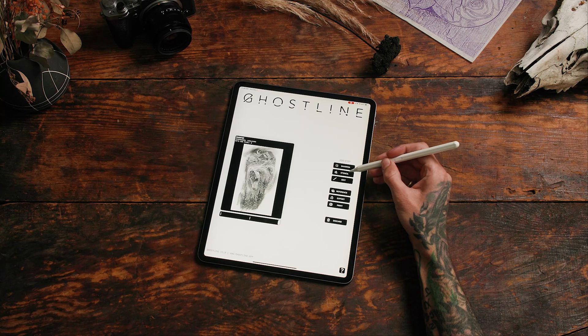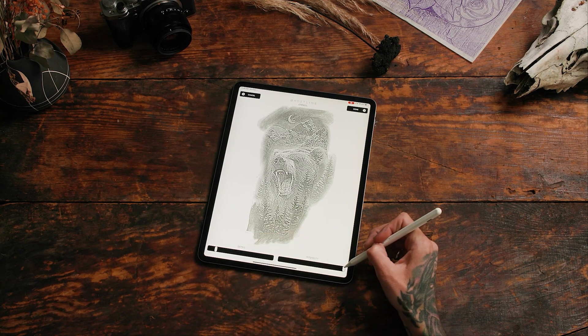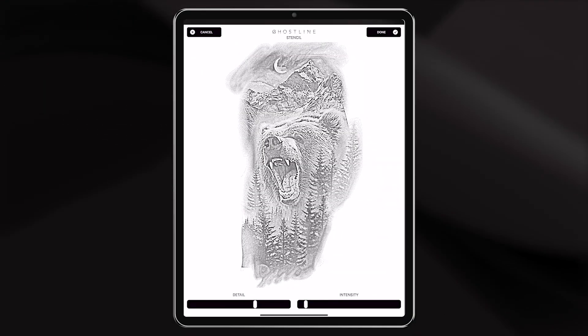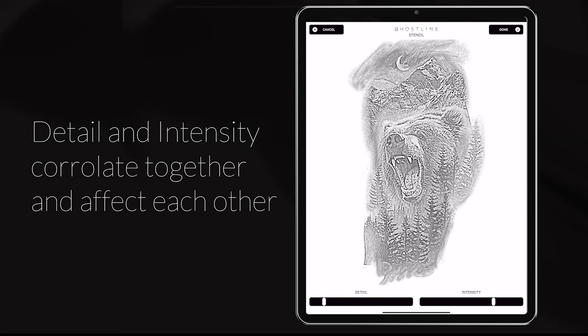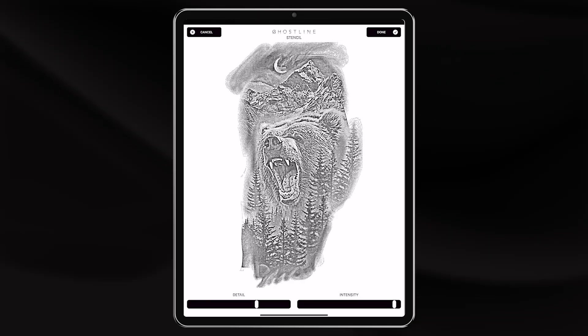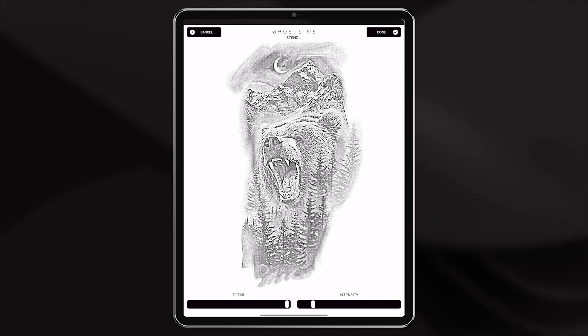Now you're ready to generate a stencil. Adjust the detail back a little bit and see what it does to your image. Keep adjusting it until you get it to a point where you like the sharpness and you think it'll pick up all the edges without too much noise.